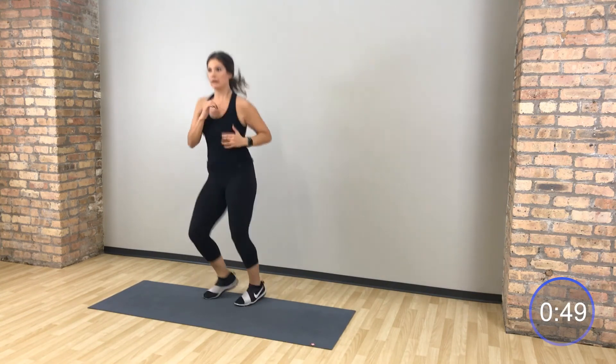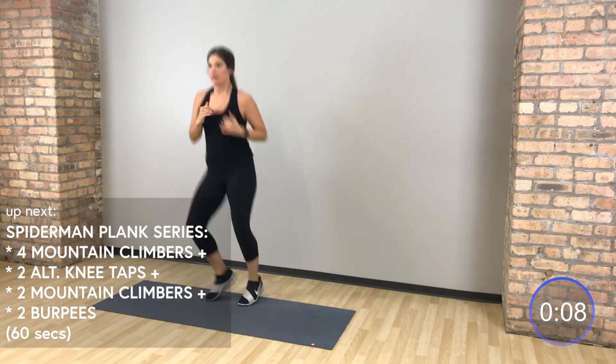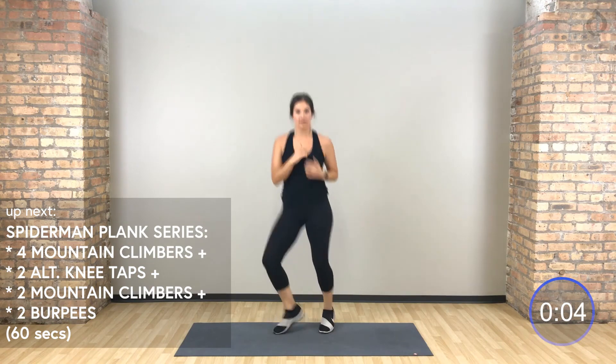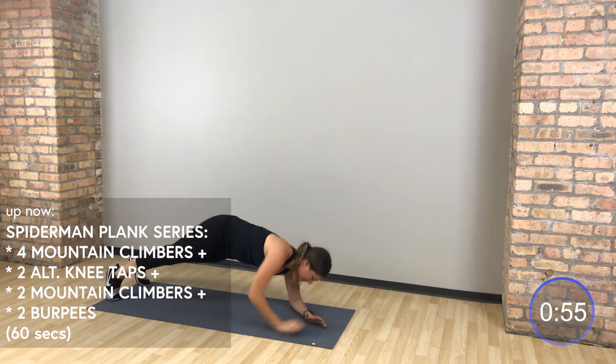Stand it up, boxer shuffle. A little recovery here, jogging right to left, a little shuffle side to side. We start over with that entire Spider-Man Plank series. On your hands — you're going to go 4 mountain climbers, drop down to your elbows, same knee same shoulder, press up to your hands, opposite knee to shoulder, mountain climbers, then burpees — jump in, up, down, back.